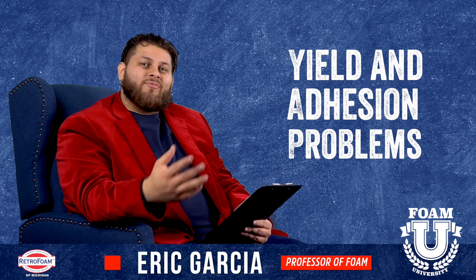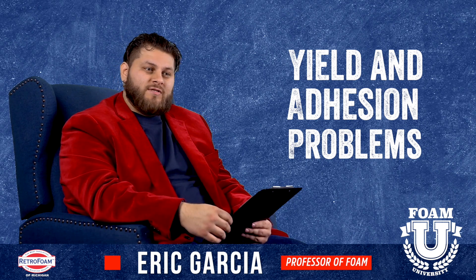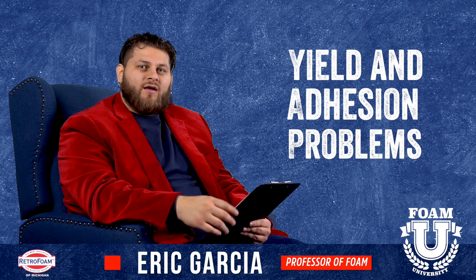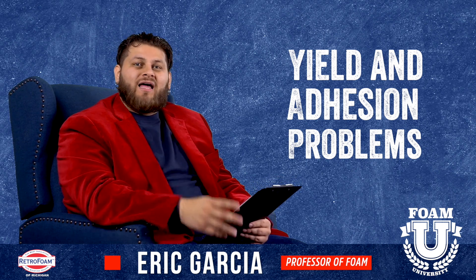you have yielding problems and you potentially can have adhesion problems also. What that means basically is the product will not expand as much and it potentially may not stick to the surface. There are some techniques that an experienced spray company can use to get the job done. However, it adds a lot of complications.